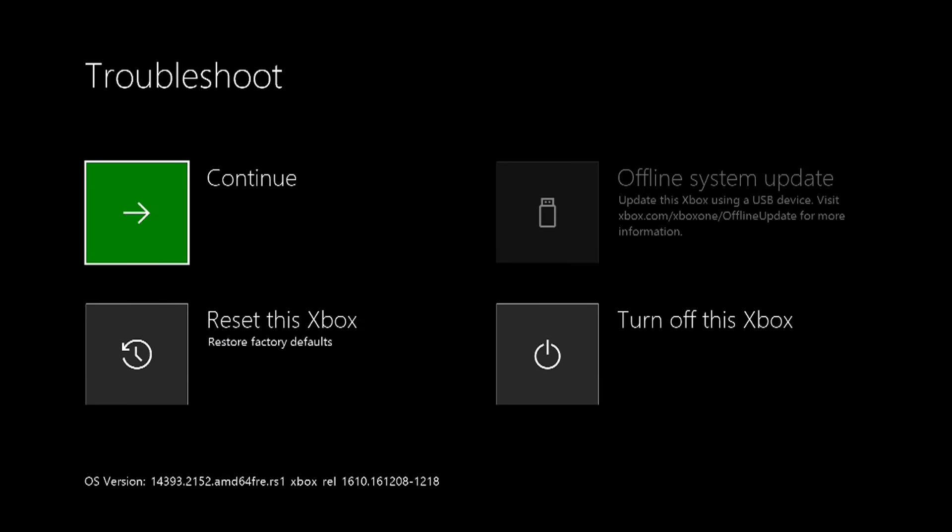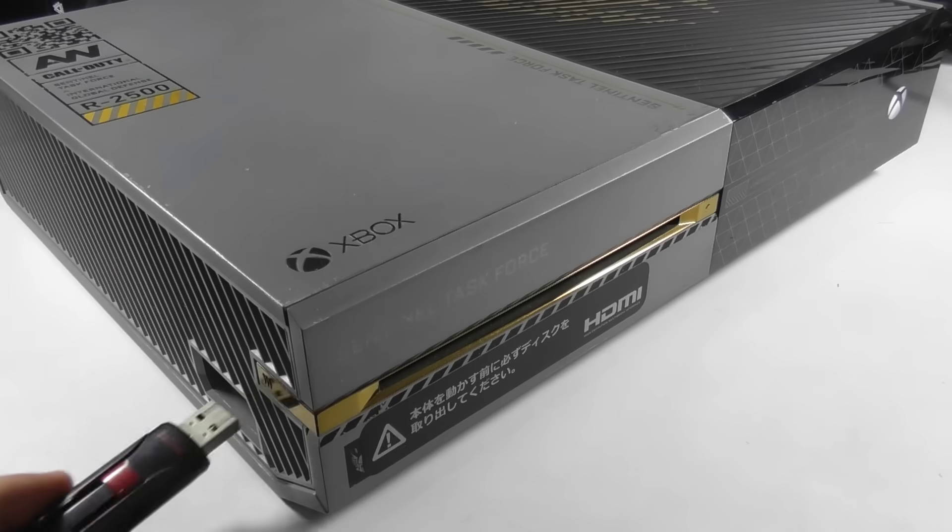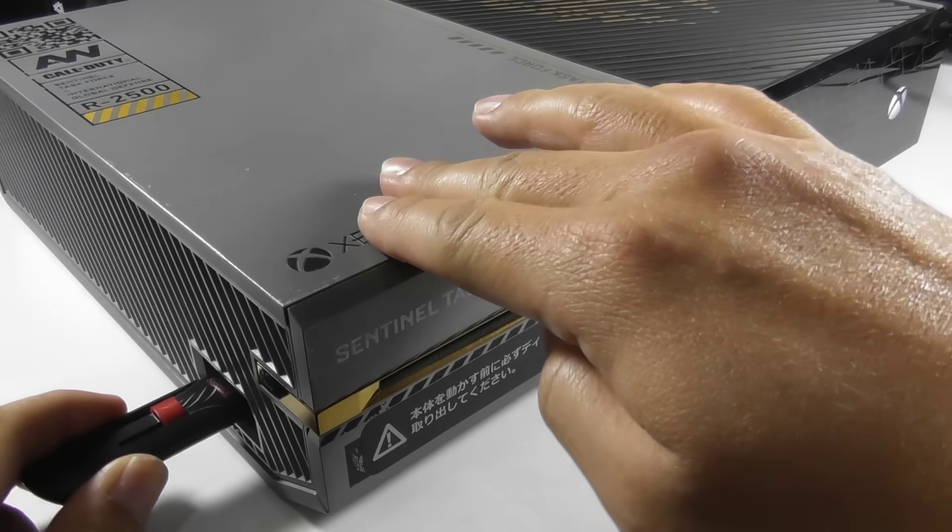You will see the Xbox One troubleshoot screen, along with the current Xbox One system build number. Plug the USB flash drive into the console.